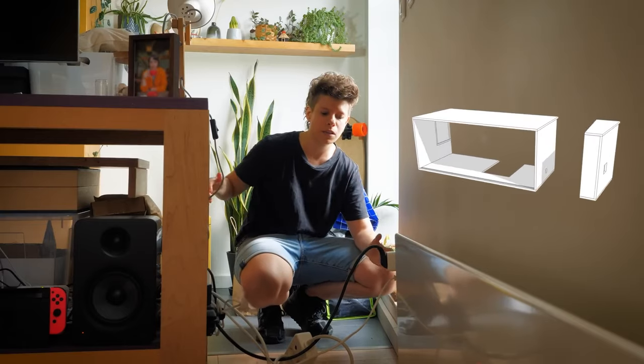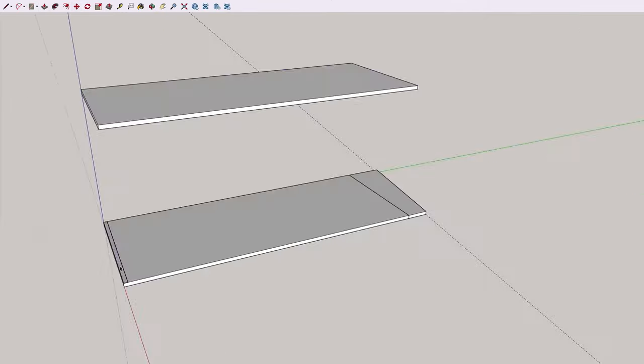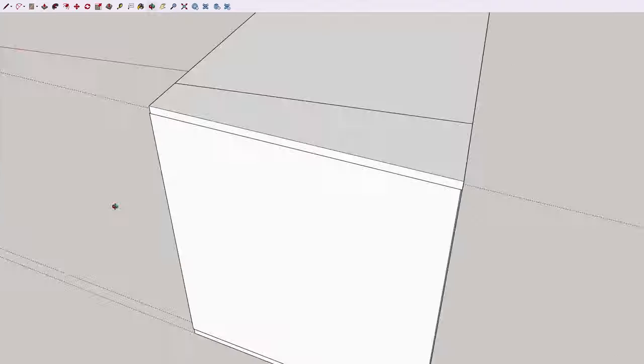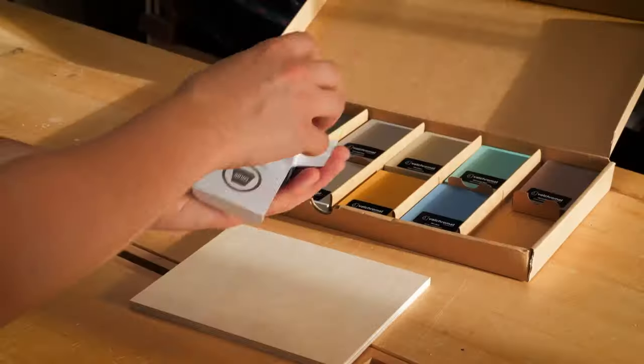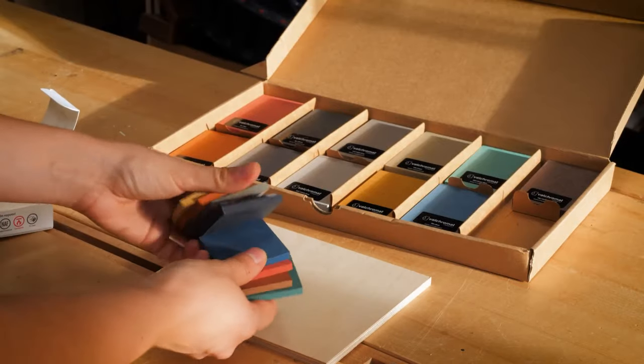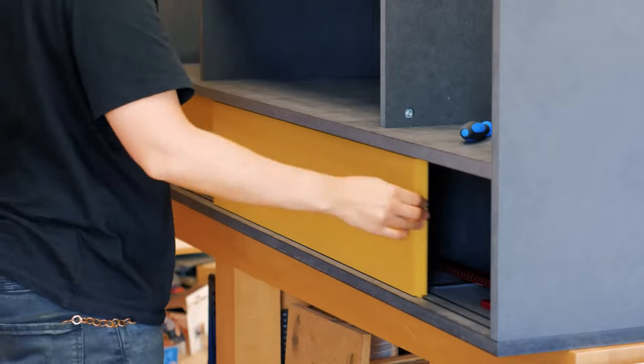Christiana, on her channel Get Hands Dirty, shares her design process for creating a custom media console. She goes over the factors that inform the design, then all the steps between the vague project idea and the complete 3D model and materials list. This is a super helpful video for anyone who wants to level up their custom builds.